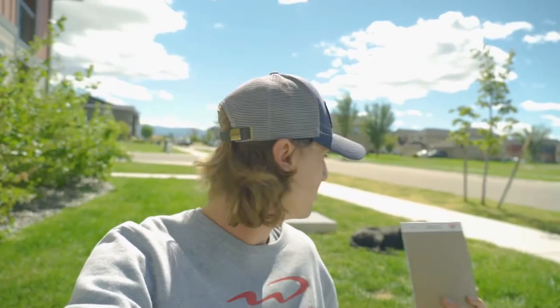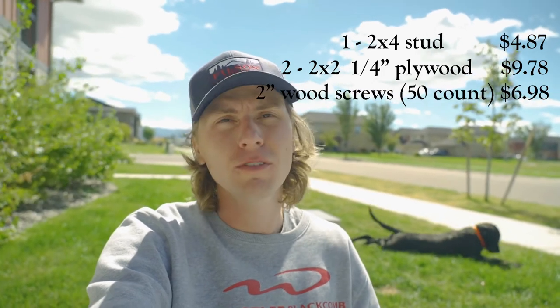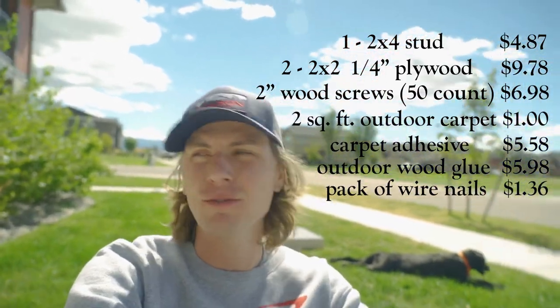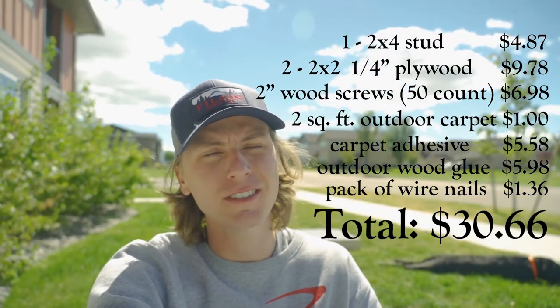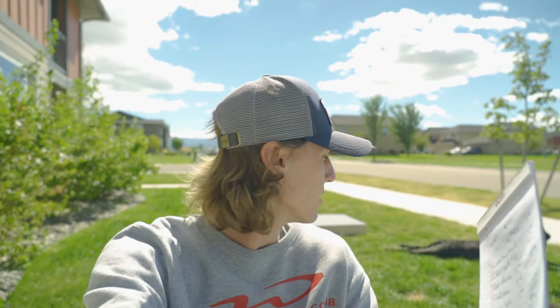It is the next day here in Montana and the place board is completely finished. All in all, building a place board is super cheap and easy. The materials list is: a two by four, a two by two, two-inch wood screws, two square feet of carpeting, carpet adhesive, wood glue, and wire nails — which is optional. In the end it came out to a whopping $30.66. If you already have the screws, carpet adhesive, wood glue, and nails like I did, it only costs a little over ten dollars — really just the lumber cost.